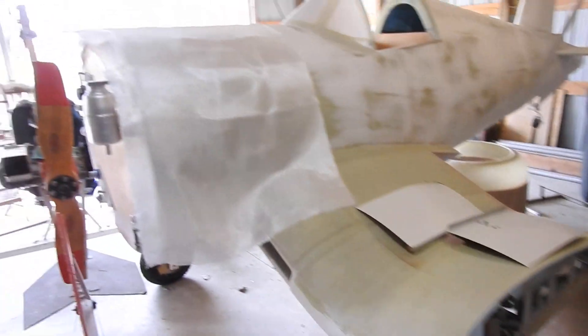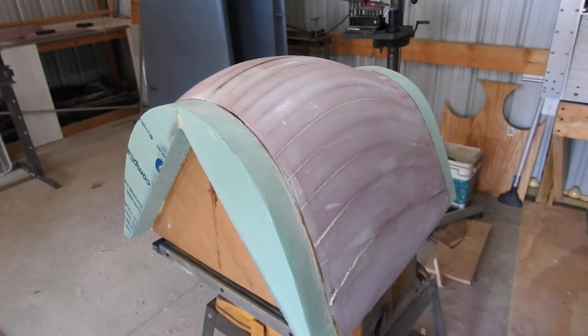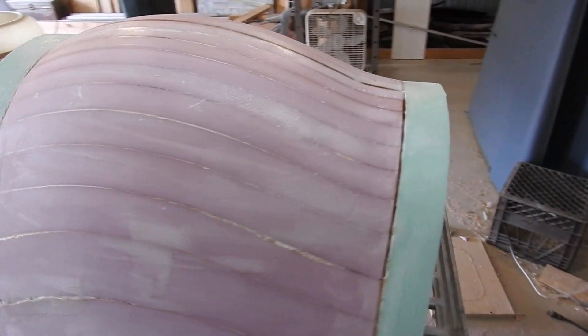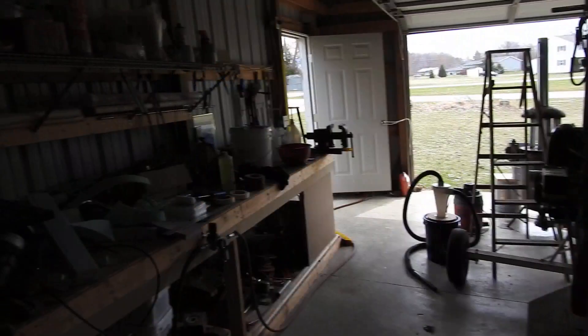Now I've got my first layer of cloth cut. I'm going to throw that on, wet it out, and then throw on a second layer. After that's all wetted out, I'll come back and show the results. But it is a beautiful day out today — got to be pushing 70 degrees.